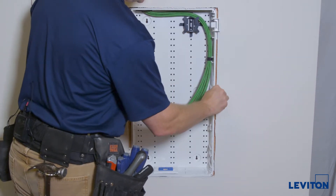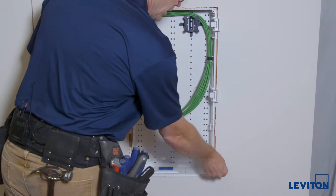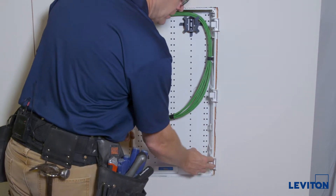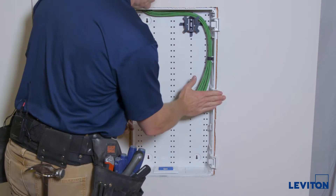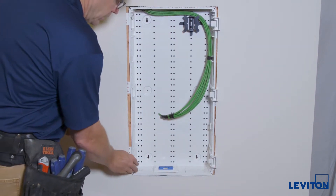The nice thing about this is it doesn't matter what thickness of drywall you have. You just push it in — it goes in until it hits the drywall. Just push it in until it's snug up against the drywall, and then we'll do the latches on the other side.